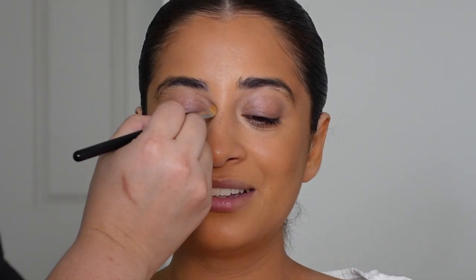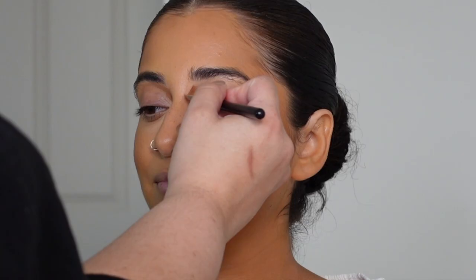Then I always retrace my steps with a beauty sponge and blend everything out further. With that same cream bronzer I am contouring the nose — first bringing that contour into the crease and then applying some contour on the sides of the nose.